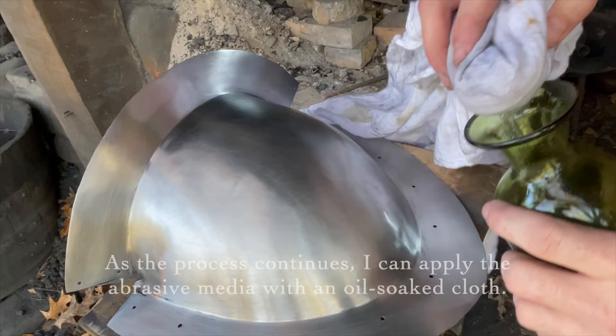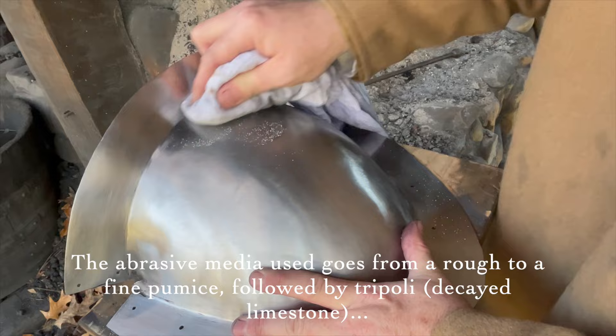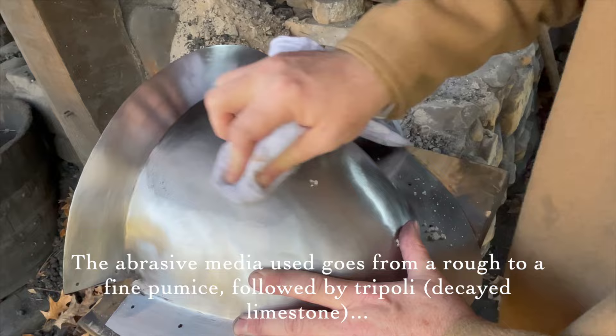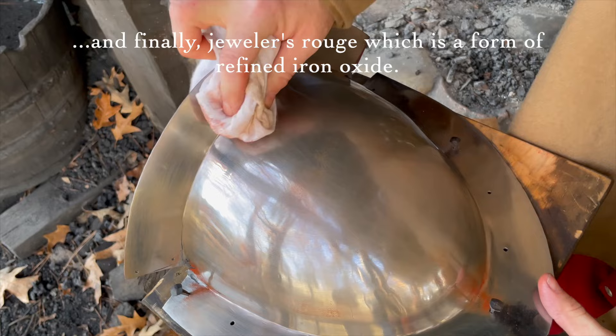As the process continues, I can apply the abrasive media with an oil-soaked cloth. The abrasive media used goes from a rough to a fine pumice, followed by Tripoli — decayed limestone — and finally Jeweler's Rouge, which is a form of refined iron oxide.